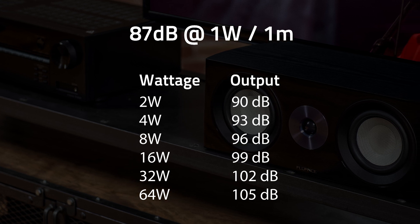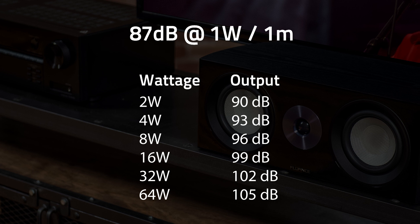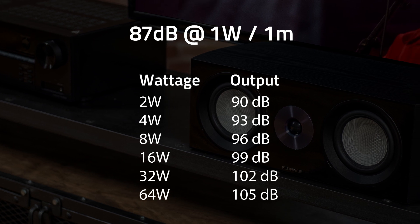16 watts will give you 99 decibels, 32 watts will give you 102 decibels, and 64 watts will give you 105 decibels.